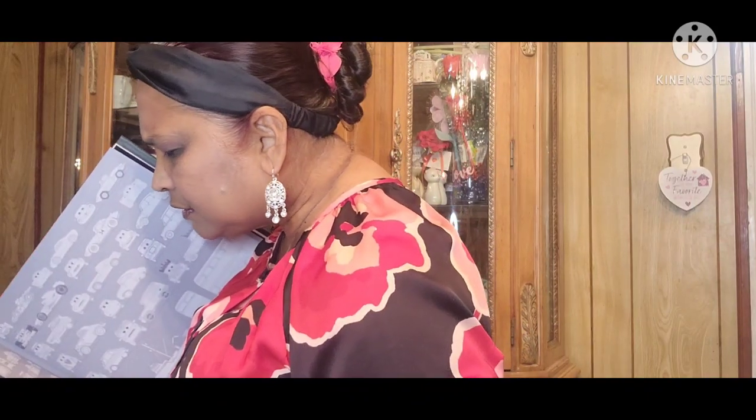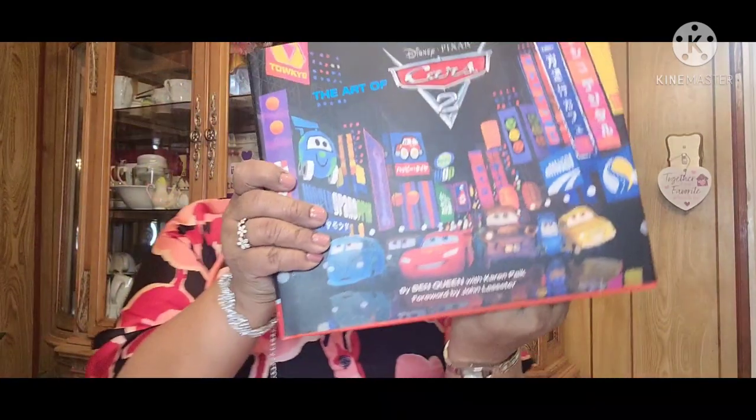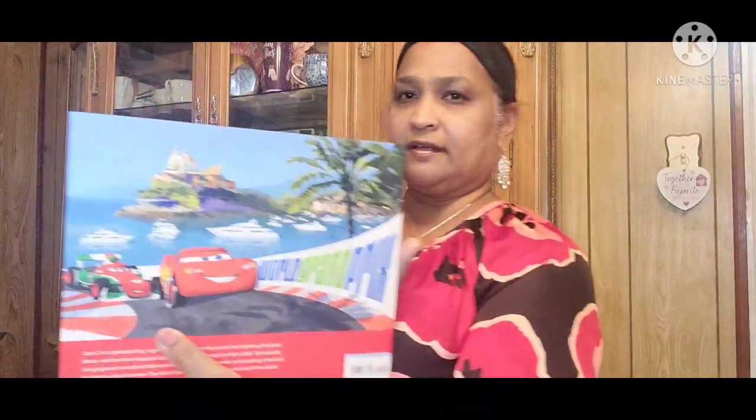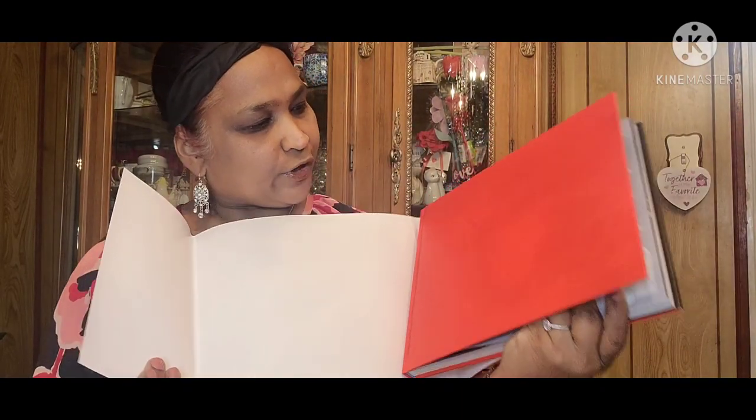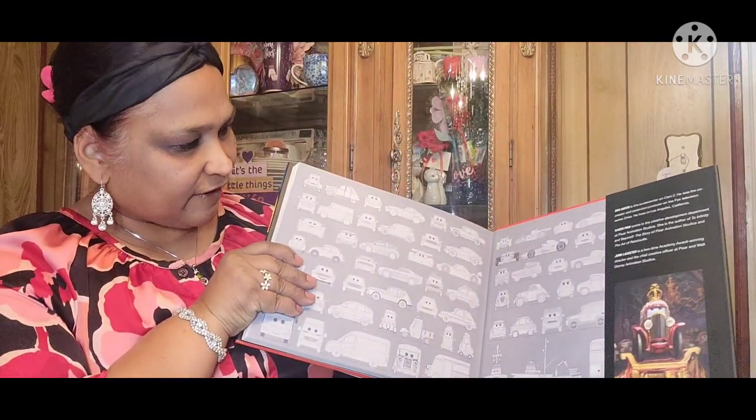Then I picked up this book — The Art of Cars by Disney Pixar, by Ben Queen with Karen Pike, forwarded by John Lasseter. This is what the book looks like. It retails for $24.99 in the UK. Just look at this book — look at the back, how absolutely gorgeous. Look at the inside. This book is very, very stunning.